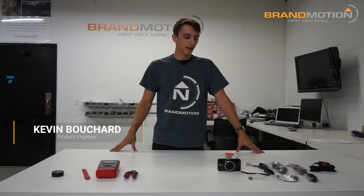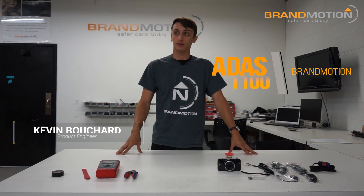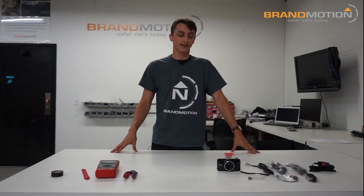How's it going everybody? We're back at it again. Today we are going to look at ADAS 1100. I'm going to show you the kit, what you need, and I'm going to just run you through a quick install. This is a universal system that we have — an advanced driver assistance system.